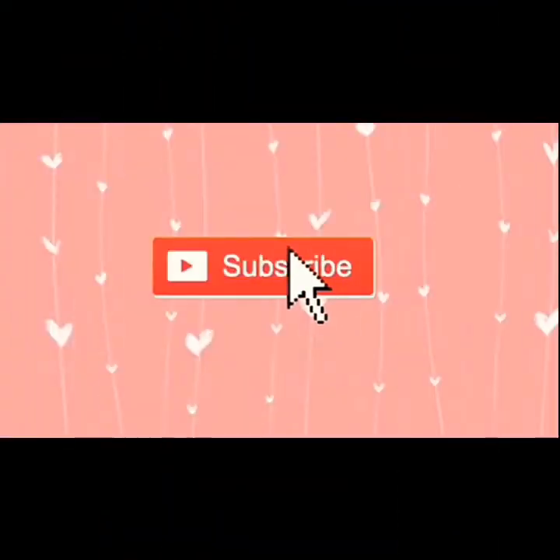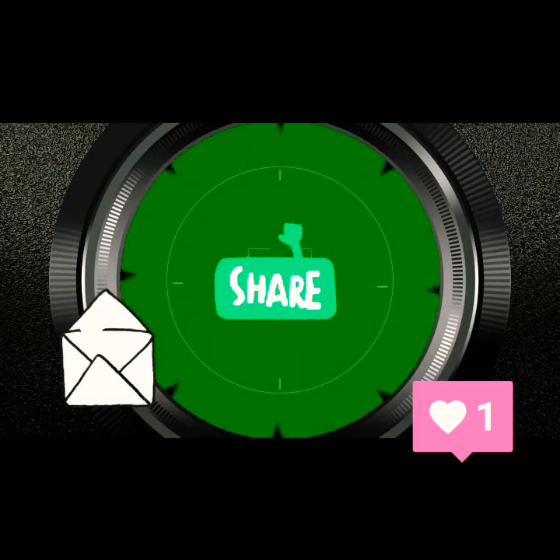Thank you guys so much for watching. Don't forget to subscribe to my channel and turn on your notification bell. Also like this video, share it, and leave a comment. Bye!